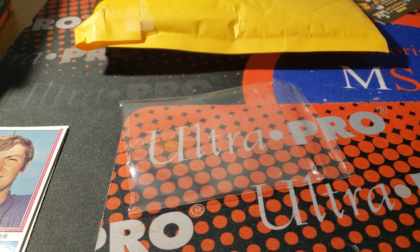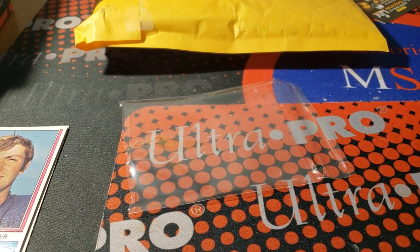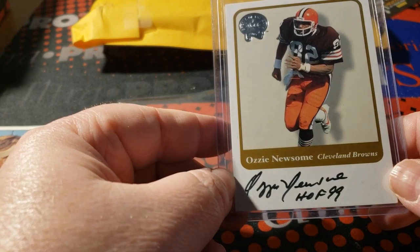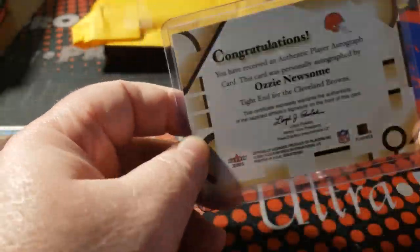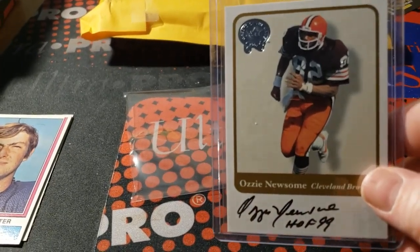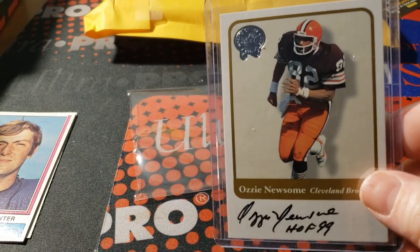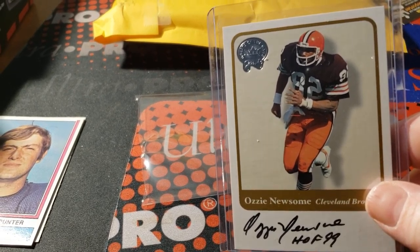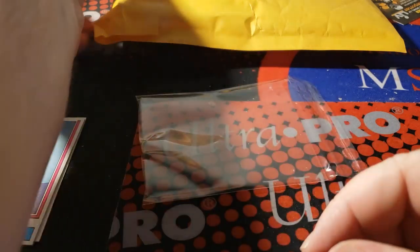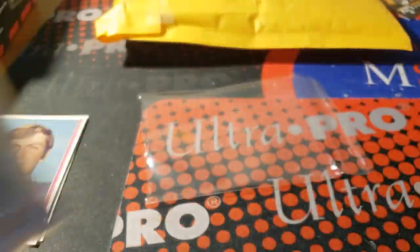Let's see what we got here — last card — oh yeah, ready for this one. 2001 Greats of the Game authentic Ozzie Newsome autograph, for my Greats of the Game collection. Really excited to have this — I actually ordered some more of these, I got some big boys coming in. I was really happy with the two other ones I got. I think I got into a bidding war for one of them, but shipping was so cheap I had to take it.